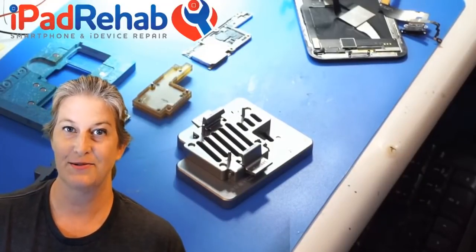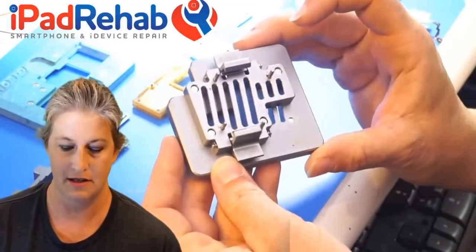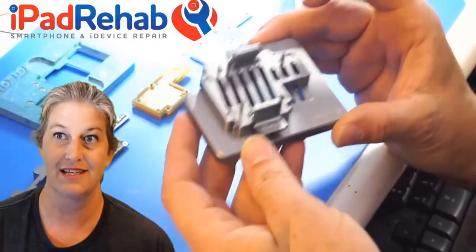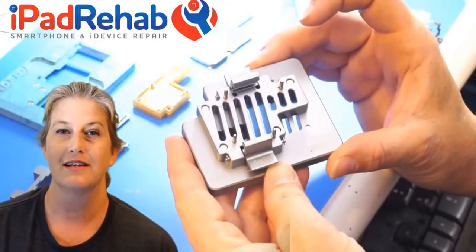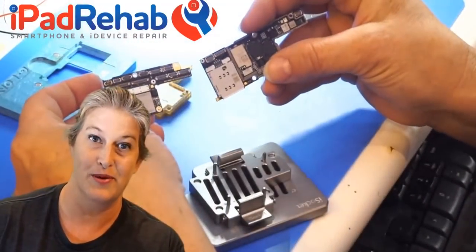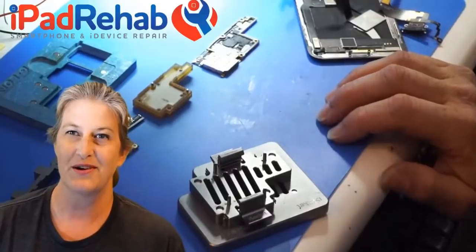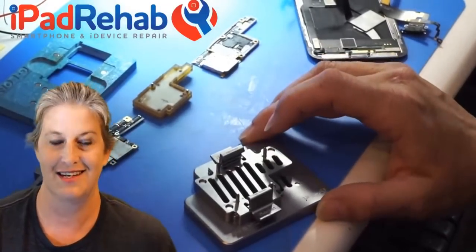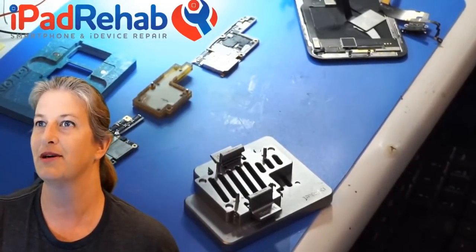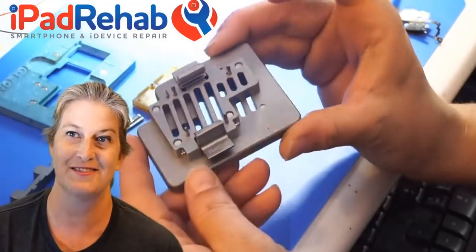Hi everybody, I'm gonna try to stream this one to show you the iSocket. The iSocket is one of these little tools that help you troubleshoot the iPhone 10 split logic board. These guys allow you to troubleshoot without having to re-solder the two halves of the iPhone 10 logic board back together. I'm trying to make some short videos that'll be usable, and I miss my stream people.